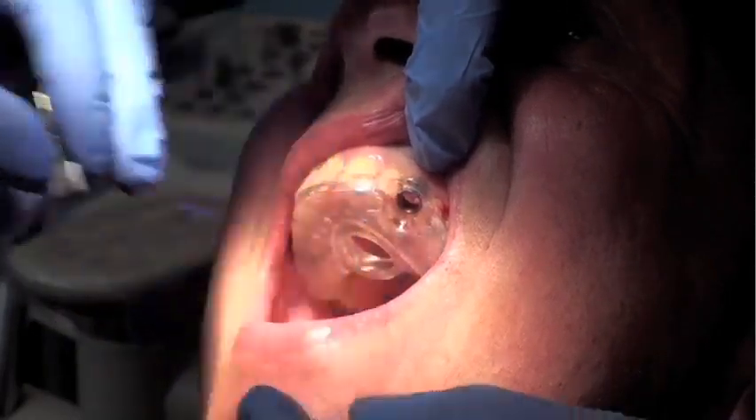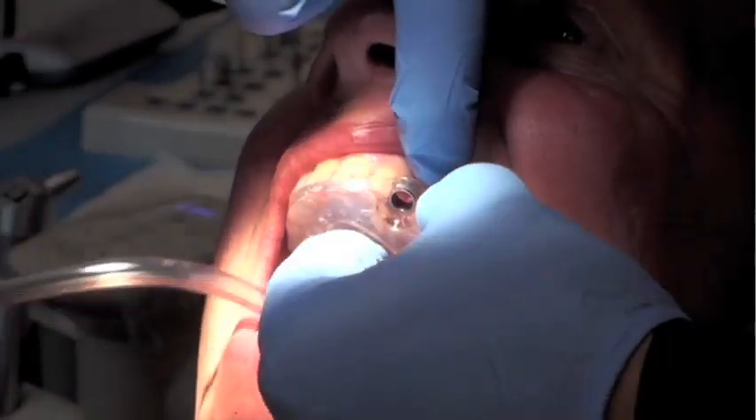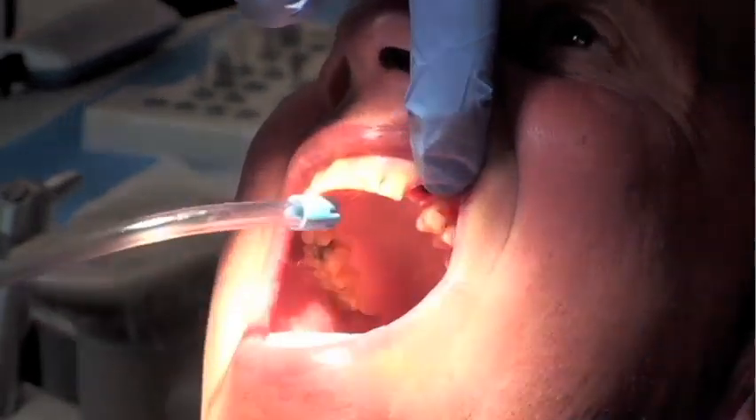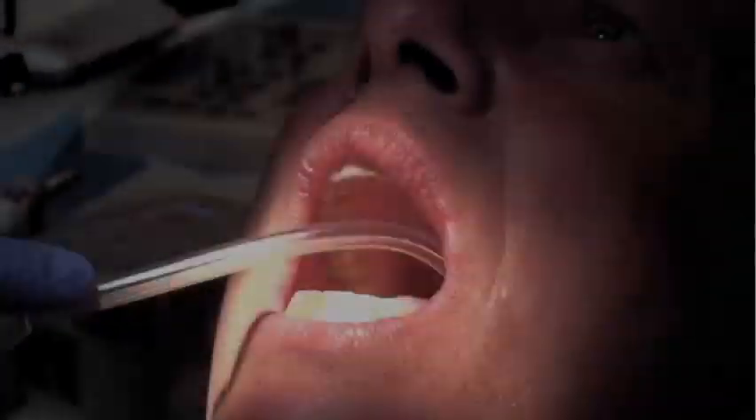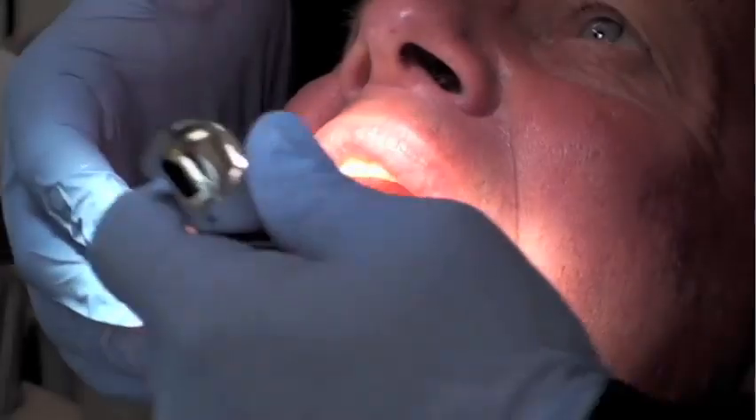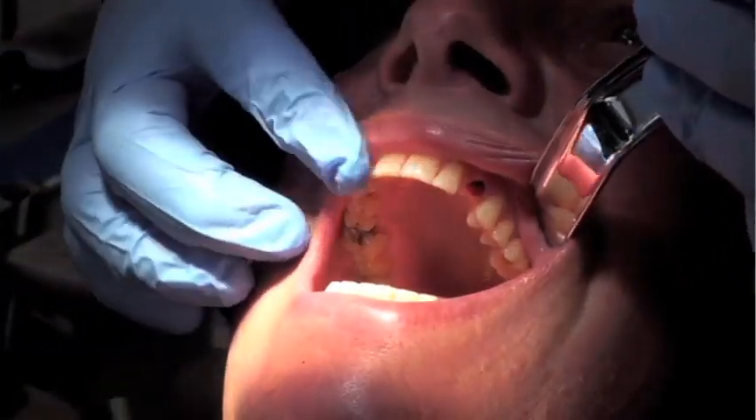At this point, the surgical guide can be removed. The site can be irrigated and flushed. You can see that it's an aseptic technique and quite bloodless — minimally invasive, if you ask me.